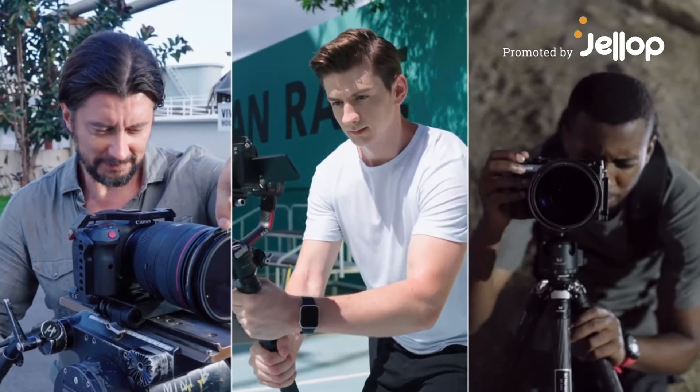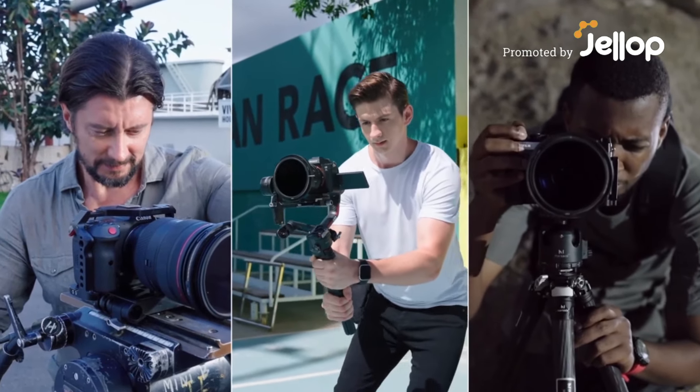We are Velium, and today we're going to reinvent the filter experience in videography and photography.